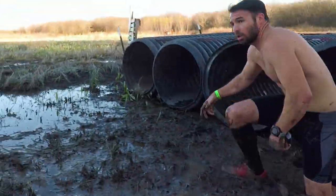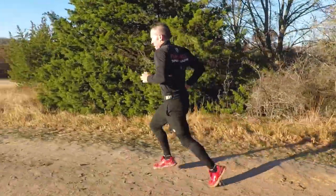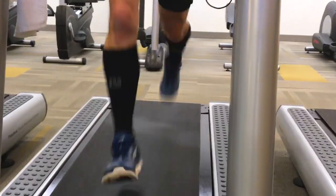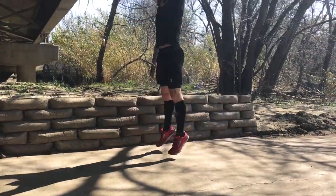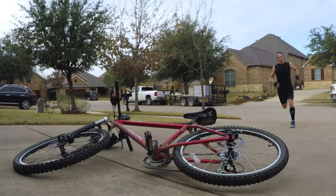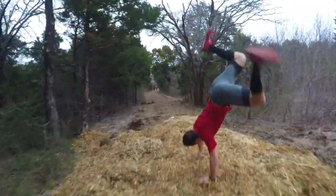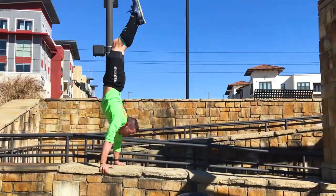People run in them, people get muddy in them, people conquer obstacles in them — but I was thinking there had to be something else, another angle. So I decided to wear these socks for every training run and every time I worked out for the last eight weeks, because I was sure I was going to find something where I was uncomfortable, something where I wished I hadn't been wearing them. But I didn't find anything. Not once did I ever wish that I didn't have these socks on. They are perfect for everything.